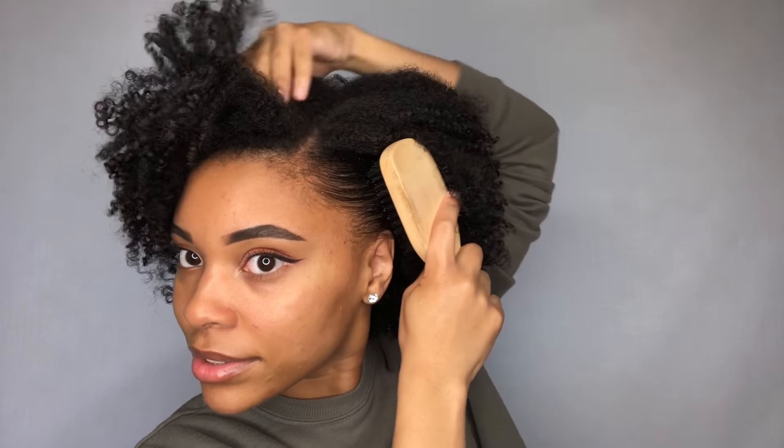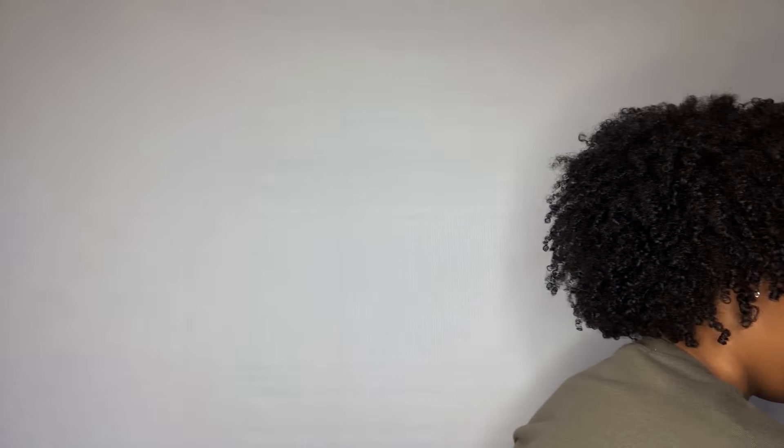I'm going to spray the side because I do want to brush it back so the side part is more defined. I'm going to take my bristle brush and just brush it back like this to the side. I got this little pack of bobby pins from Target — I love it because I don't lose any. I'm going to take two of them because I want to do a little crisscross kind of thing. You see, I kind of did it in like an X.